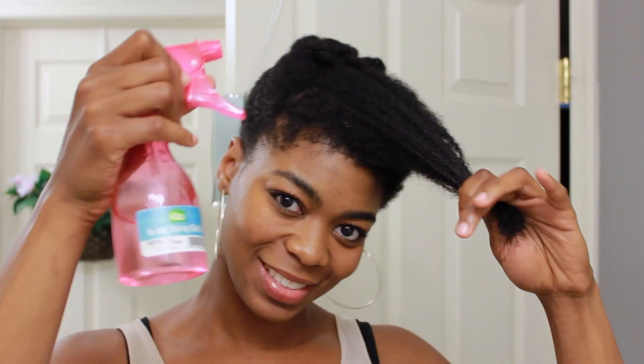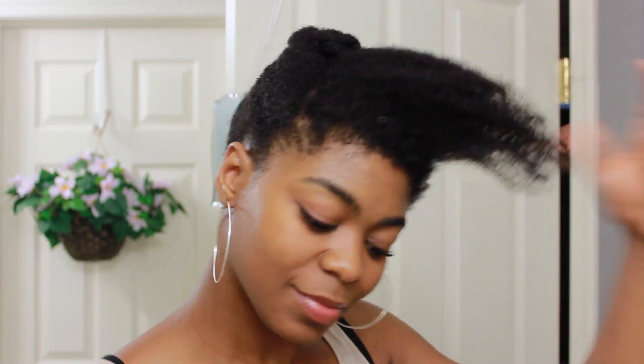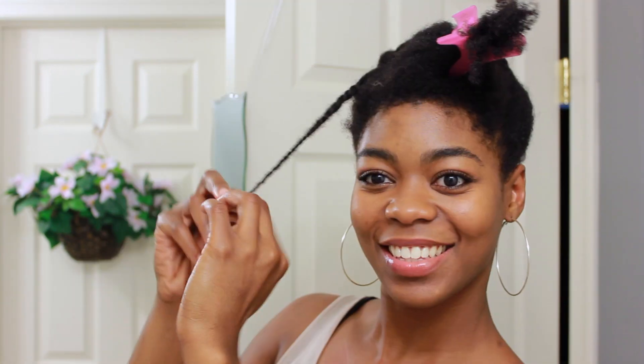All right, we finally made it to the bangs. I'm just going to take a little bit of water and lightly mist my hair, then section off my hair once again — not really parting or anything. For each medium-size section I'm going to take a little bit of gel and then twist my hair lightly, just like that.